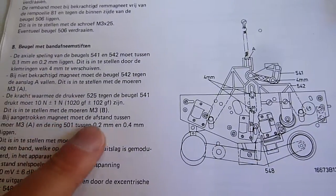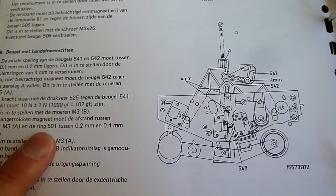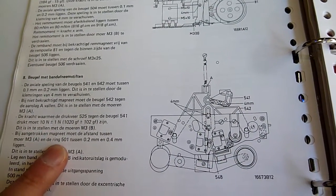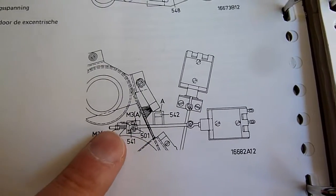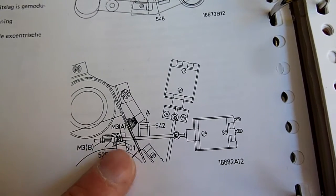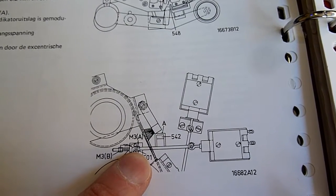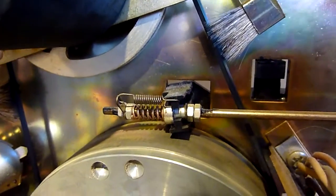Then we have to check the distance between M3A and ring 501. The distance should be 0.2 or 0.4 millimeters. That is all here. Shall we say that it's okay?